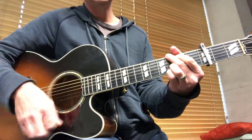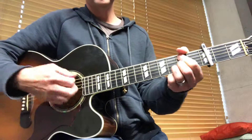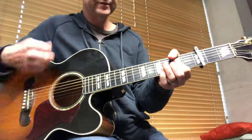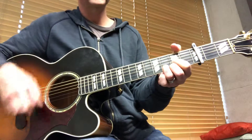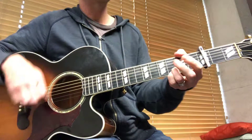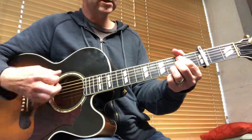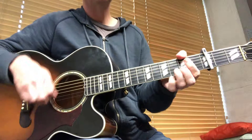Then the three chords down to the four, back to the one, to the five, to the four, to the six minor, to the one and the five. Then the chorus: one on the three, the four, one, and again — before it goes to the six, four, five.